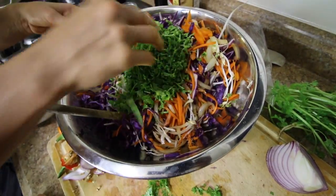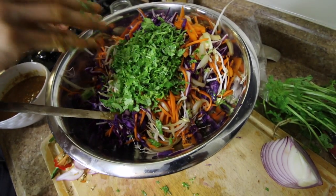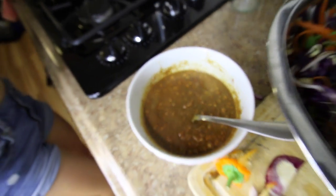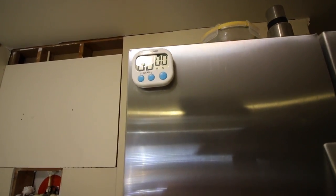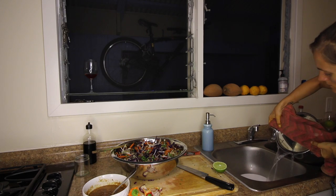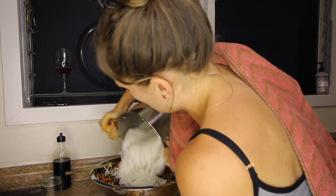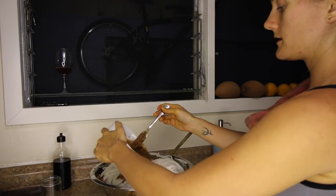I'll go ahead and add in the cilantro — a nice healthy helping. All right, we almost don't have any room for our noodles in here. Our sauce is right there waiting to go in later. All right, noodles go in. Wow, that's a lot of noodles. And add the sauce.